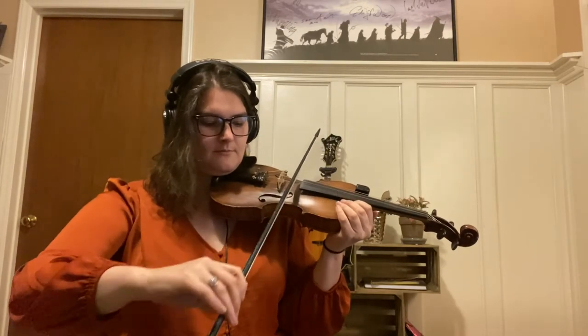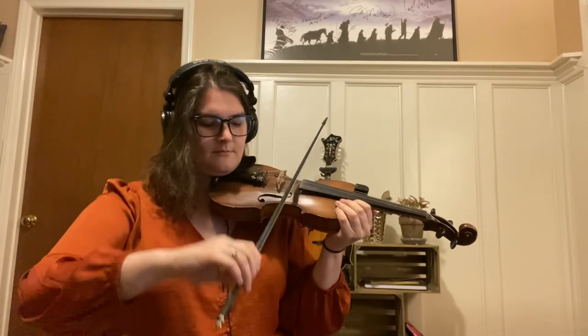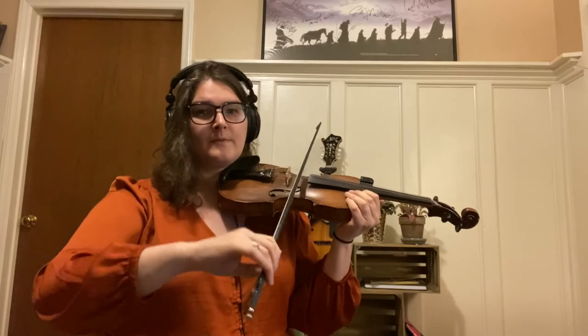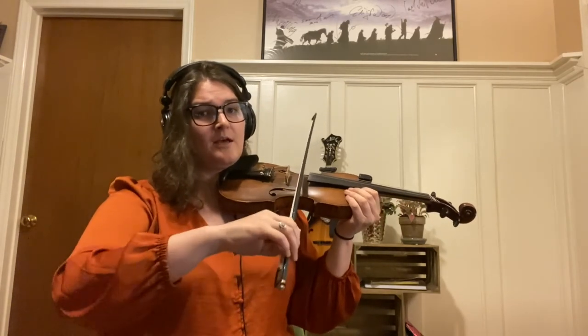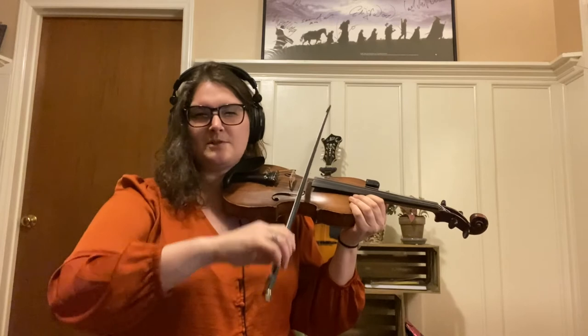You can usually tell that you're getting it pretty good and pretty automatic if you can carry on a conversation with somebody else — you're not necessarily thinking about playing in time, but you can keep it going. You really want these rhythms to become fully ingrained into a repertoire of what your body is going to do to create them, and that usually helps a lot.